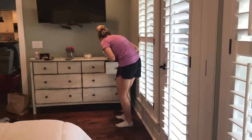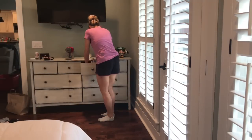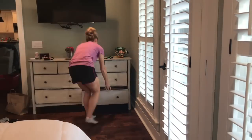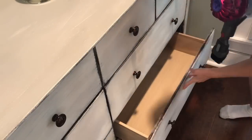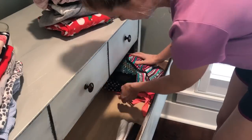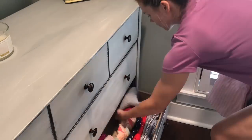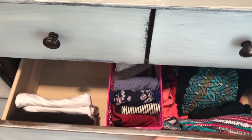Now I'm moving on to my big dresser and going through the same exact steps. This didn't take me too long, and I just love how it turned out. I love how organized everything is, and I'm so glad that I decided to do this.